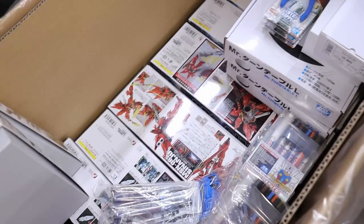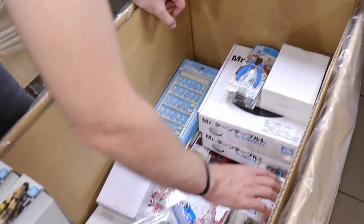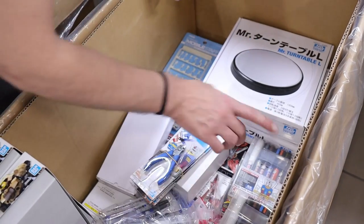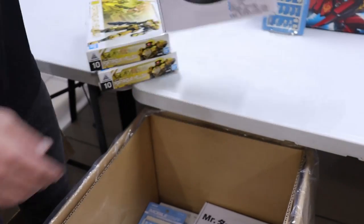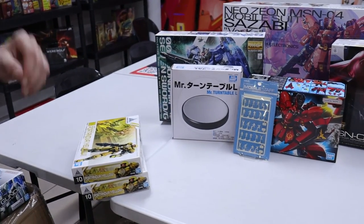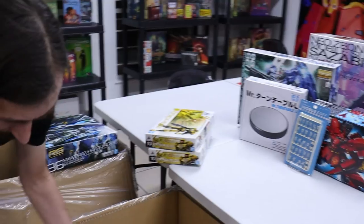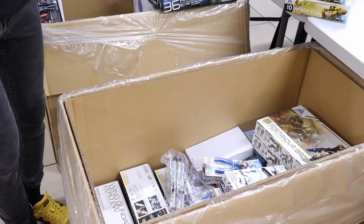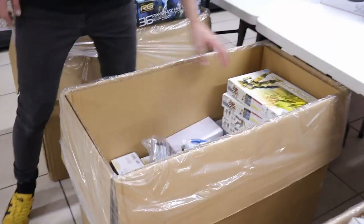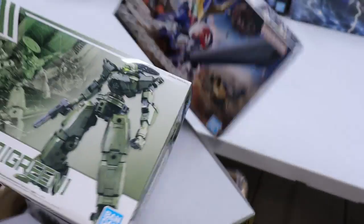We've got some markers and pens — we'll get into that a little bit later. Mr. Turntable is back in stock — these are really cool, nice presentation, super rad especially if you're the kind of builder who likes to show your stuff off on social media and take turntable videos. Seal Novas are back in green as well.